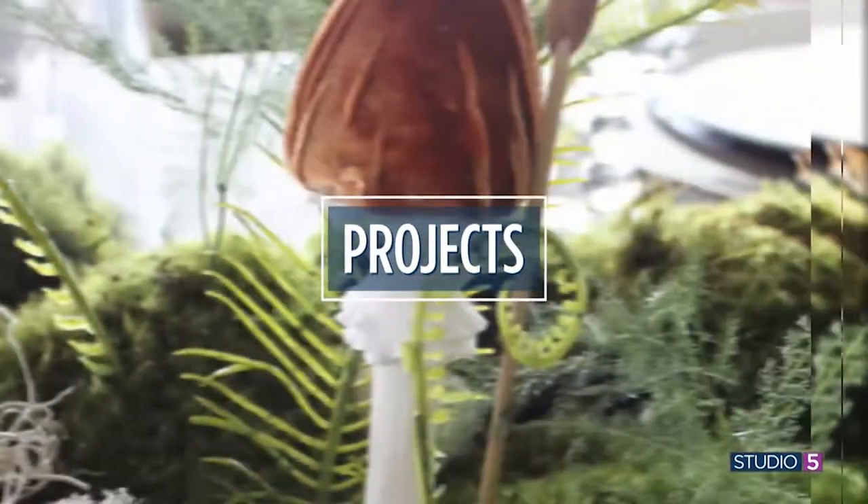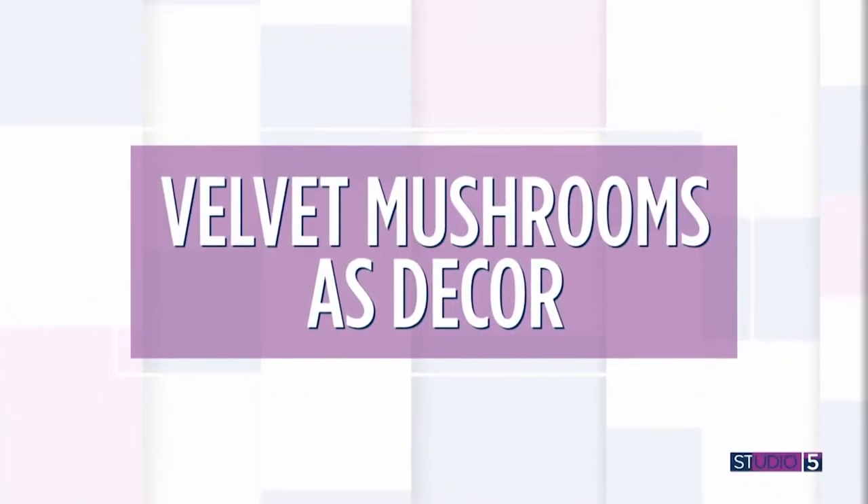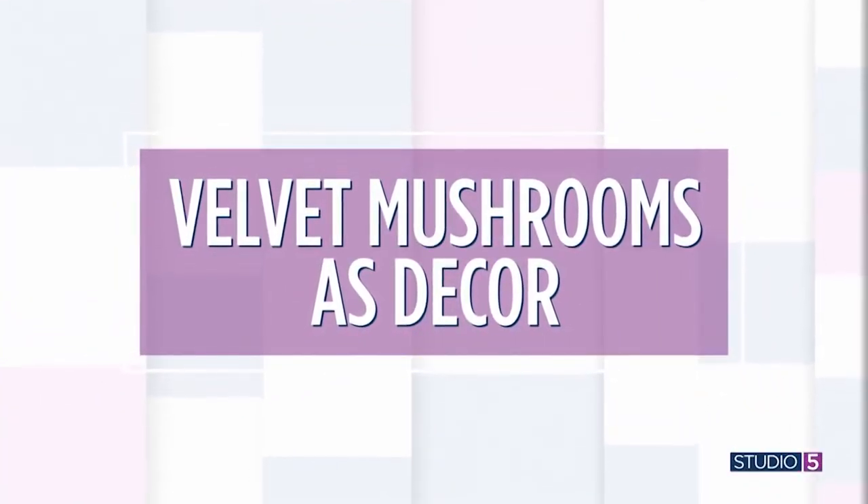A few years ago the velvet pumpkin made its way into our homes as a gorgeous handmade decoration. Now we fuel you forward with a new DIY decorating theme — call it the cousin of the velvet pumpkin. At our creative table today we are making velvet mushrooms for your fall mantle and tablescapes. They are whimsical and woodsy and they appear straight from the storybook forest.